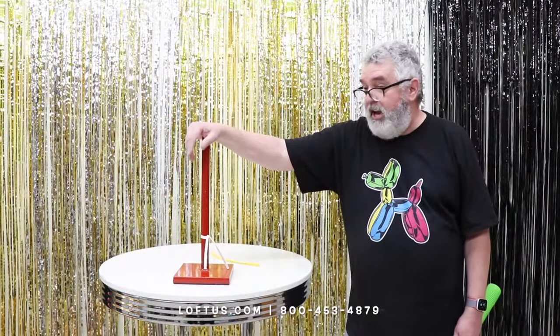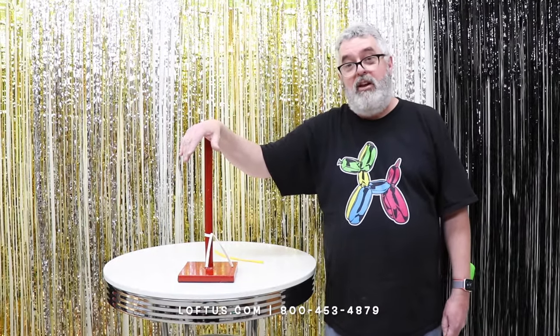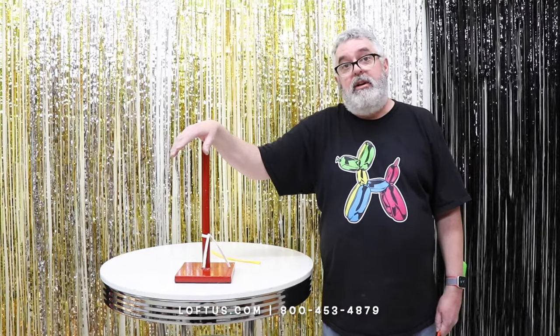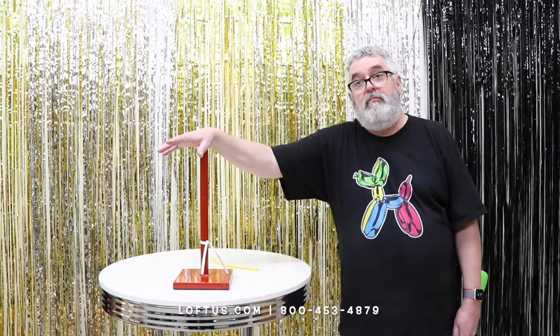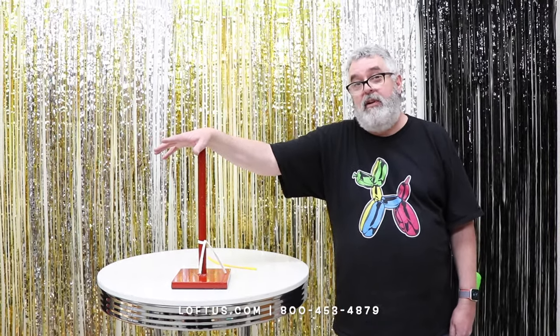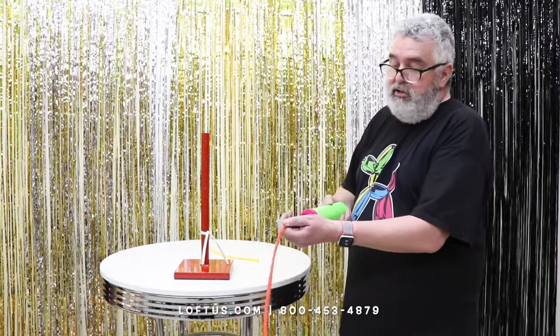Hi, this is Craig Jamison with Lofts International. I'm going to show you guys how I make a Curlicue 260. I use these a lot inside of grocery stores and places like that where we upgrade bubble balloons and 36-inch foils and stuff like that. It's a great upgrade, so let's do that.